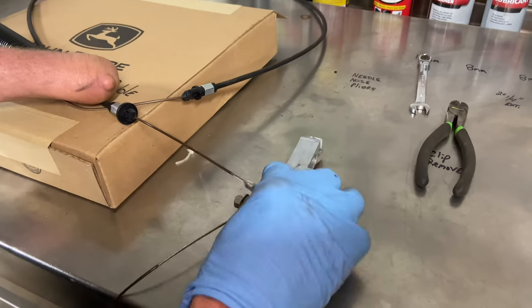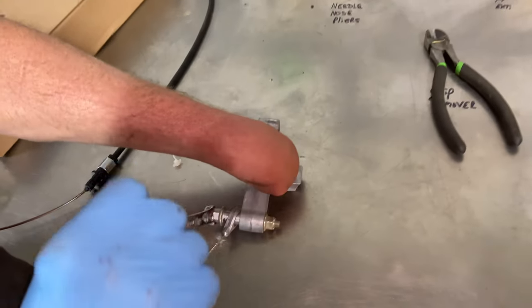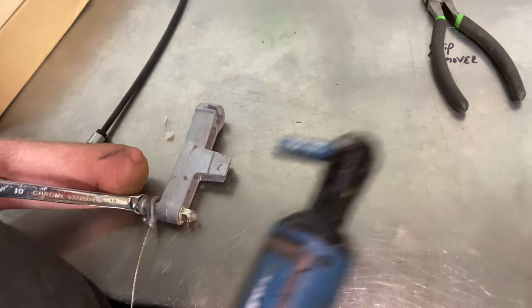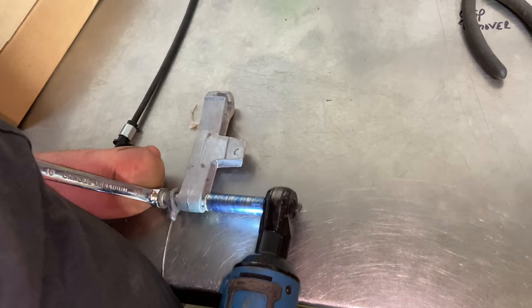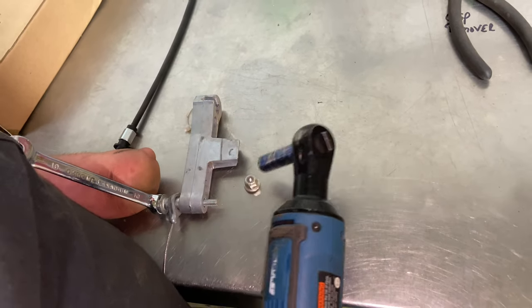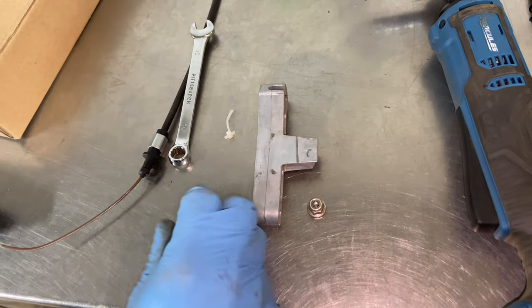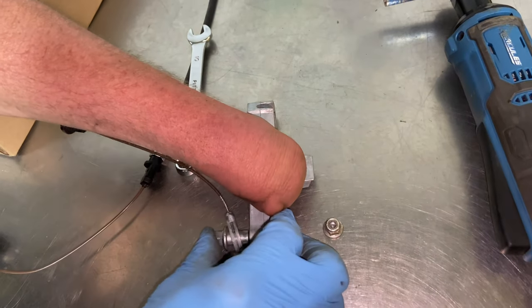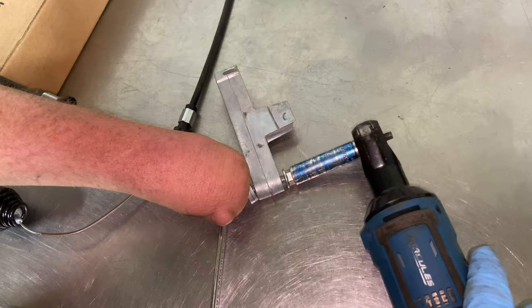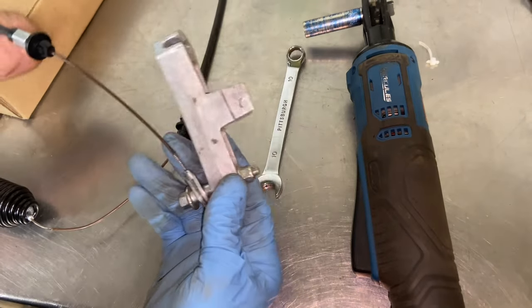Here's the new cable and we need to put this on here. It really doesn't matter which way this faces at all — 10 millimeter on one side, 10 millimeter on the other. Pull that out, drop it off to the side, put the cable in, attach that like so. All right, so now it's back on. Now we have to put this back into the tractor.